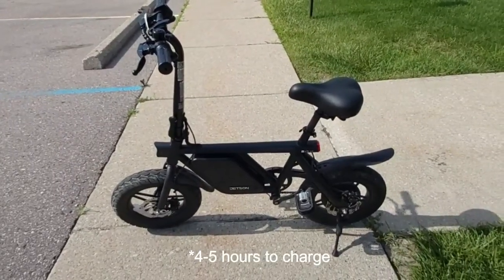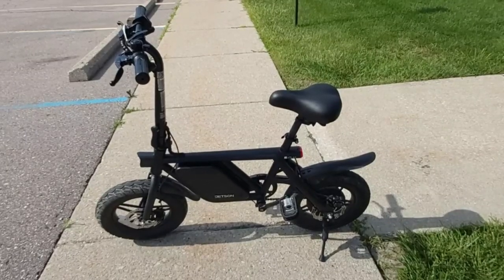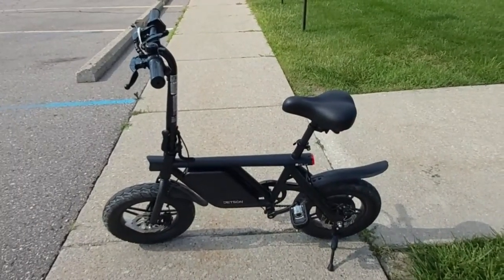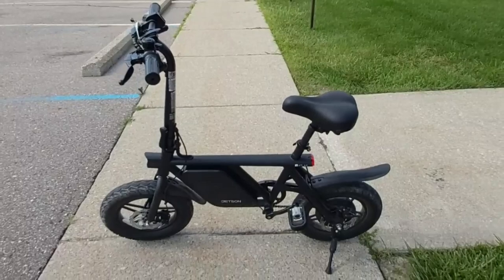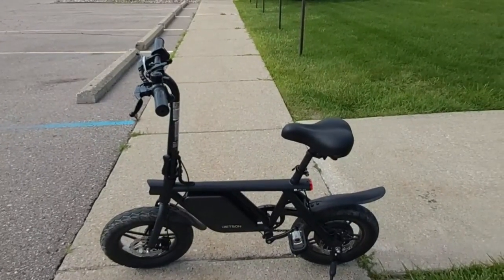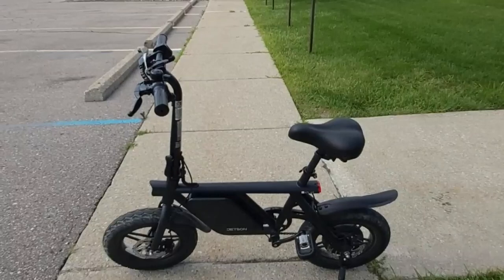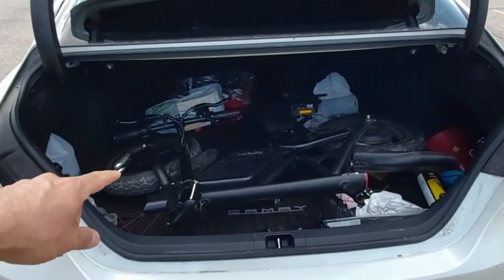It takes about five to six hours to charge from completely depleted, though I haven't really hit that point. I've taken it to the beach, multiple parks, different trails, and done some fishing with it — I've had a lot of fun. It's comfortable, it's safe, it has a bright headlight and a bright brake light. Let me go ahead and show you how well this fits in the trunk of my four-door sedan, which is hard to believe for a lot of people.